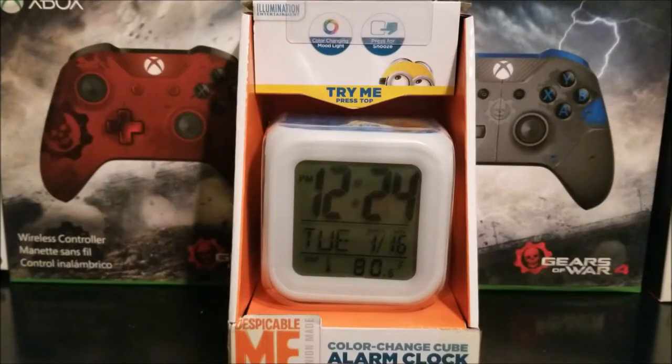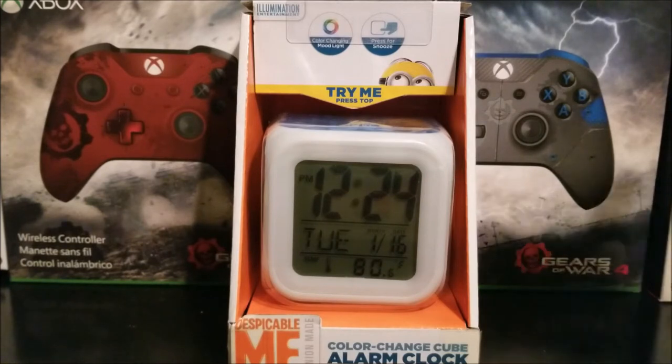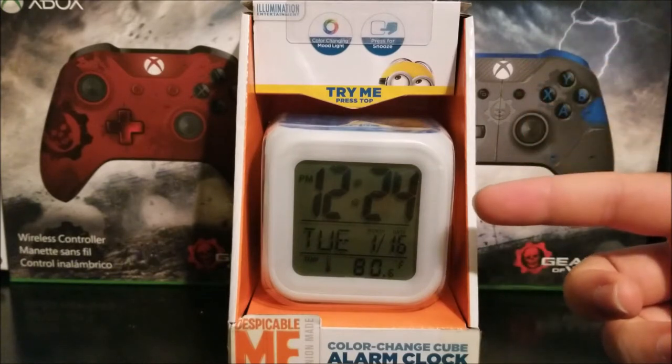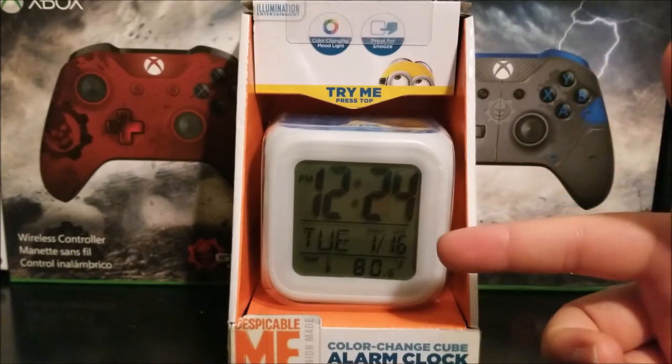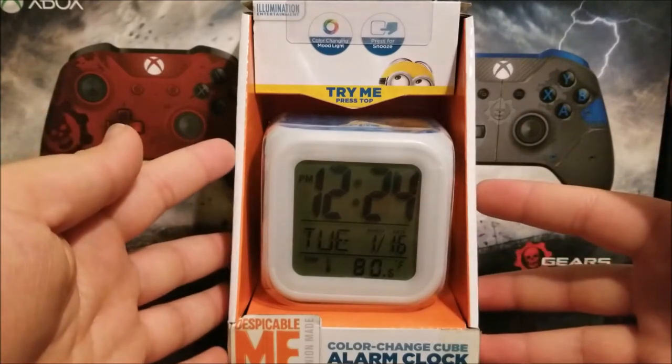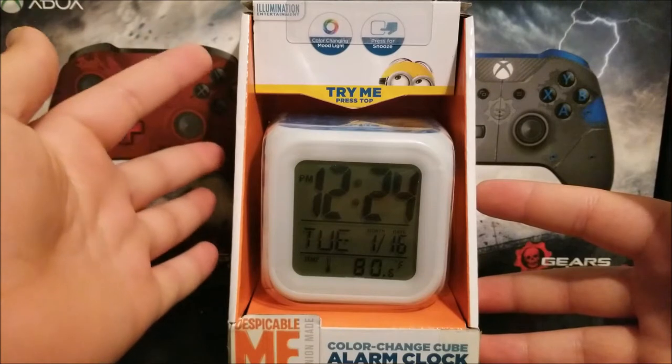Hi everyone, today I'm going to be unboxing the Despicable Me Color Change Cube Alarm Clock. As you can see, it is a cube — here you can get your time, your date, and also the temperature in the room. This is how it looks in the front; it says 'Illumination Entertainment.'